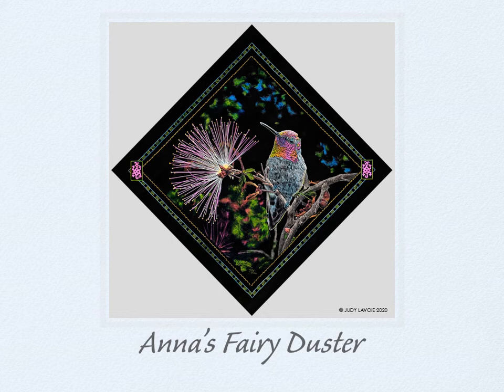Anna's Fairy Duster is a detailed painting created on black scratch board. I removed the black layer with various abrasive and sharp tools, then used colored inks to add the soft blues and greens in the background and the vibrant colors on the hummingbird and flower. This tiny bird is the male Anna's Hummingbird, which is often seen in the southwest US, so I decided to add a border design with some motifs from Native American pottery found in that area. I like to turn square paintings to hang on the diagonal like this one, which adds a dramatic look.